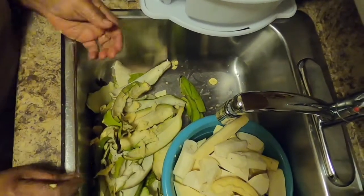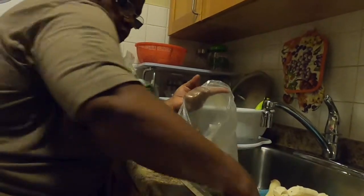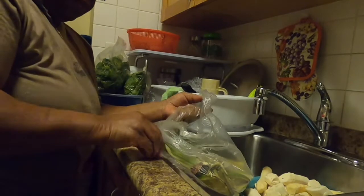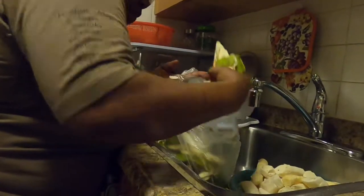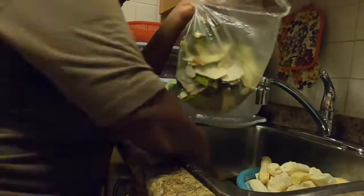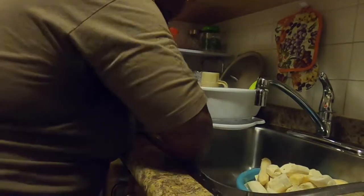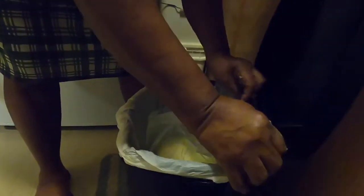I think we're finished now. So what we'll do is put all the skins in one plastic bag so we can put it in the garbage and throw it away — that's the waste from the vegetables. I'm always in a hurry so I do my work very fast. We place the bag with the trash and cover it in a corner.